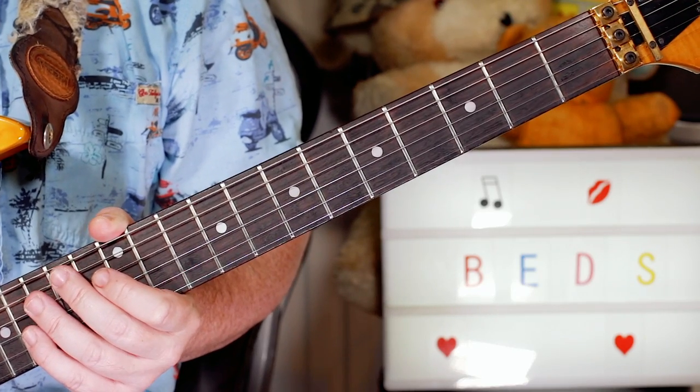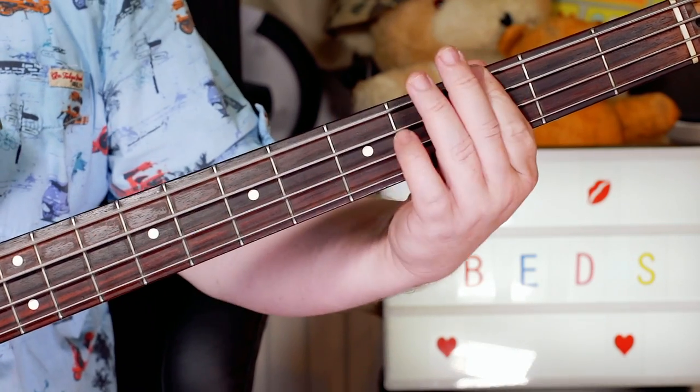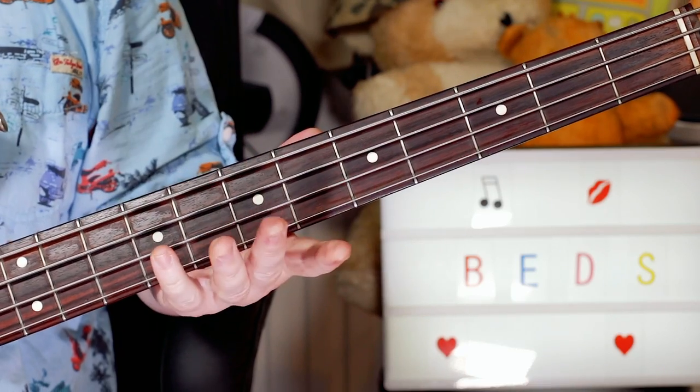Okay, so that's the basic guitar parts. Let's take a look next at the bass. The bass opens with E, G, A — open, three, five on the bottom string.